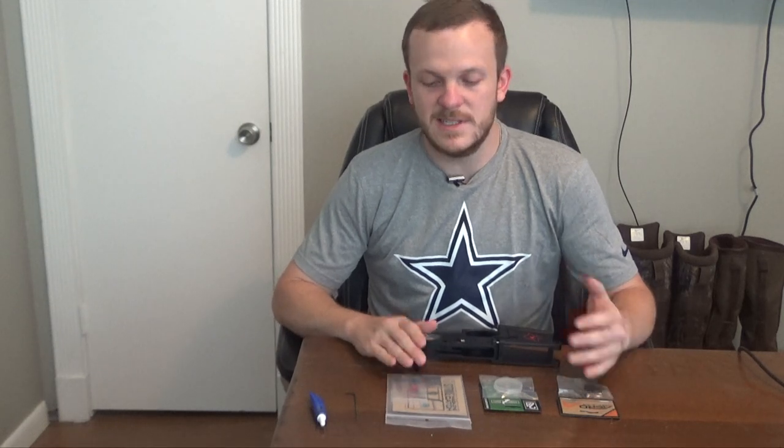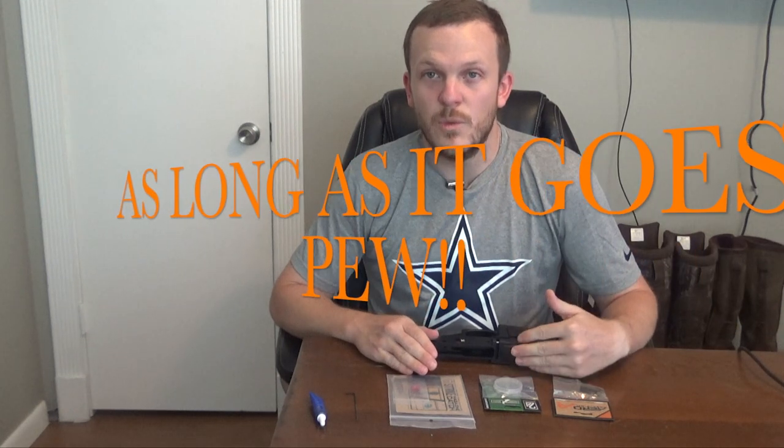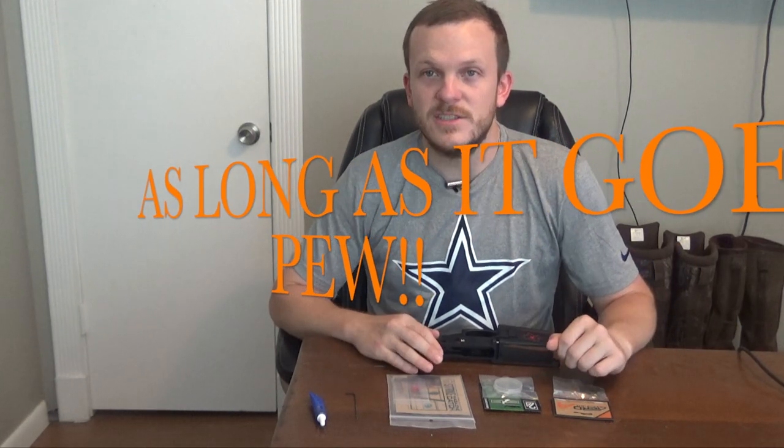One last thing before we get into this — if you're building a gun and you go to forums and post pictures, people will tear you apart for your builds. But at the end of the day it's your build and you're building the gun that you want, so who cares what somebody else thinks, what colors you put on it, or what parts you use. As long as you're building what you want, just go for it.